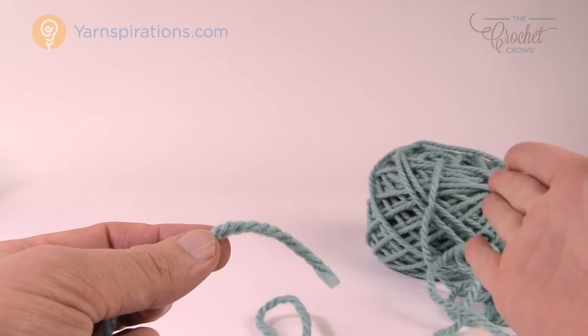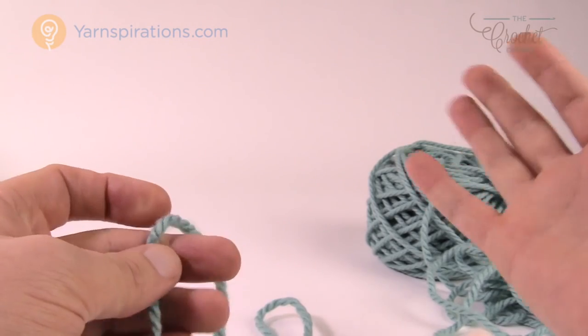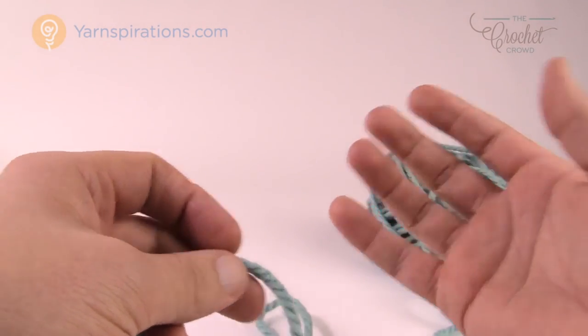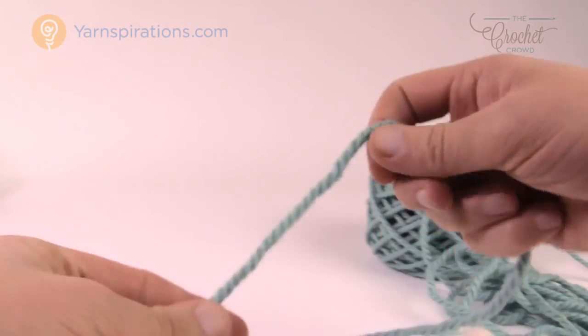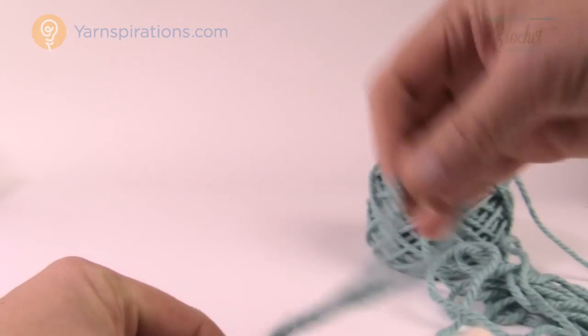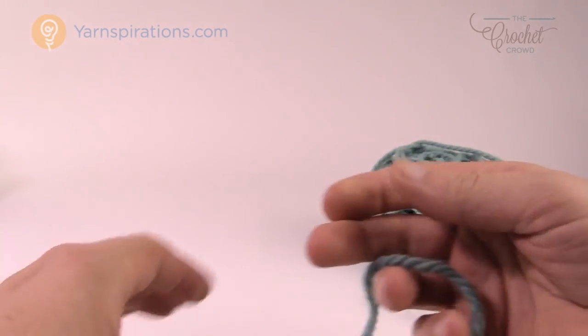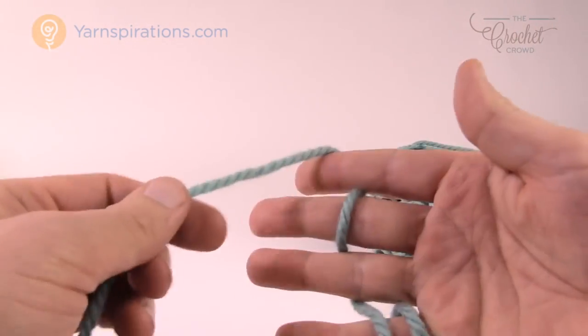If it's in the wrong position, when you go to wrap the yarn in your hand it will constantly fall out of your hand as you go to wrap. Some people just put the yarn onto their knitting needle and use their fingers to wrap like this. Others — and what I'm going to be doing in today's series — wrap it around their fingers, and I'll show you how to do that.